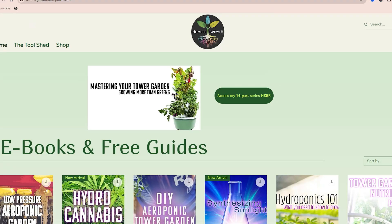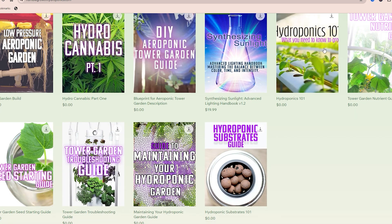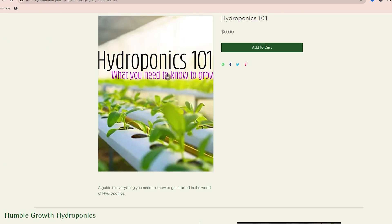If you're here because you're just starting to grow hydroponically and you're looking for a great free resource of information, you are in the right place. Make sure you check out humblegrowthhydroponics.com for even more free resources. I have tons of guides and garden blueprints over there that you can download for completely free, so click the link or the description box down below and get yourself set up for success.